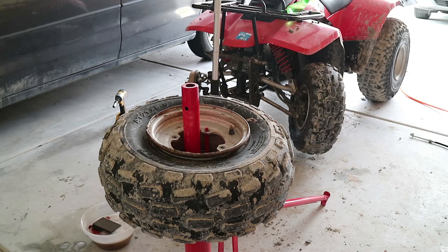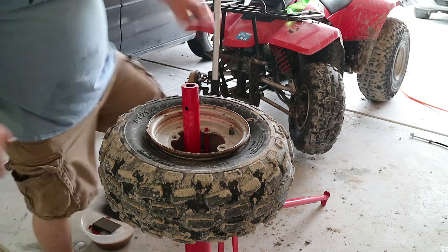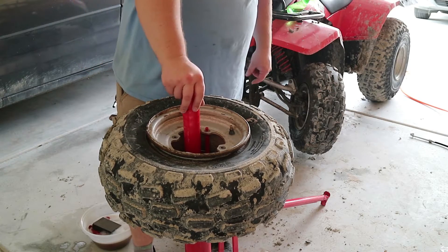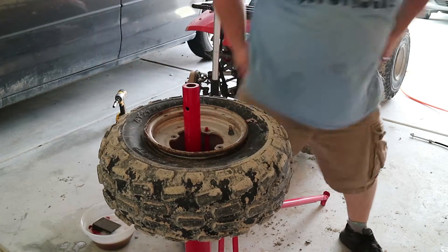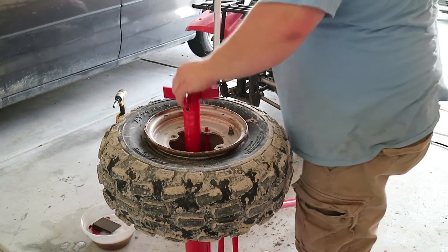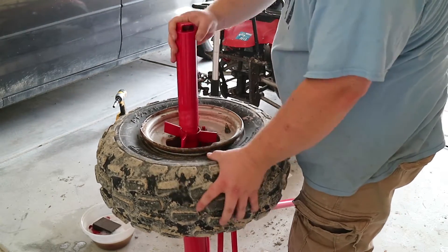I have the tire up here. I have the valve stem removed, and I've already broken the bead. I'm using the Harbor Freight tool. I'm gonna go ahead and lock it in place the best I can. This is designed for a bigger, different type of rim, but it'll work for this.